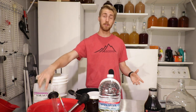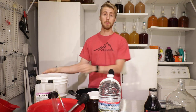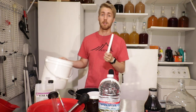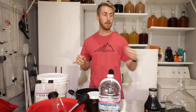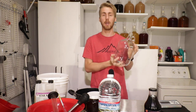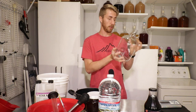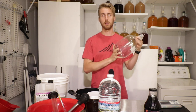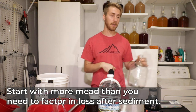I have sanitized everything using Star San, which is a brewer's grade sanitizer. We're going to ferment in this bucket for primary, and then age in a one-gallon vessel. If you make around 1.2 gallons, you'll probably end up with one gallon after sediment.